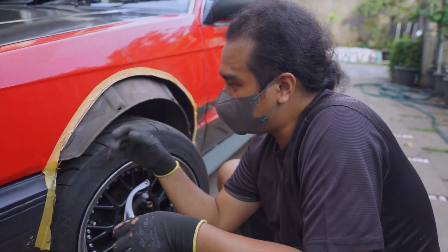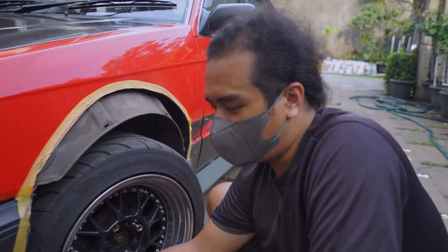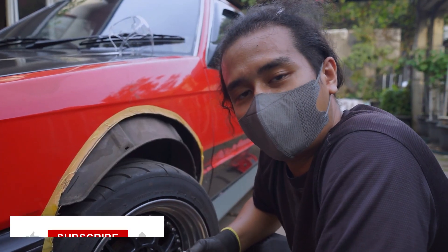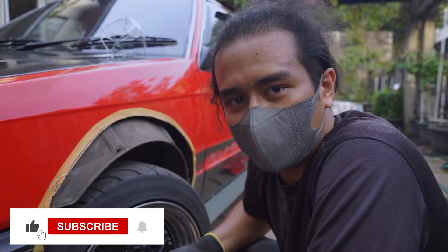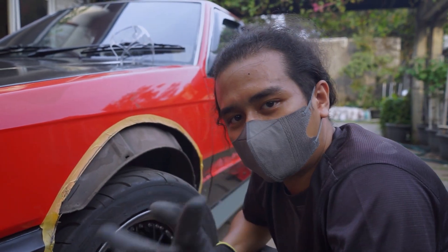Now that I've chopped up every single one of these fenders, we're basically going to finish up and put the fender flares back on. Don't forget to like, comment, and subscribe to our channel to see more of this content on this car as well. Thanks for your support.